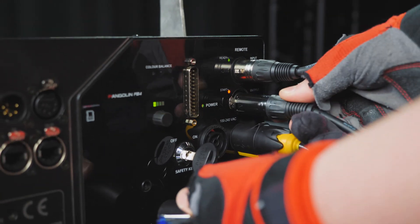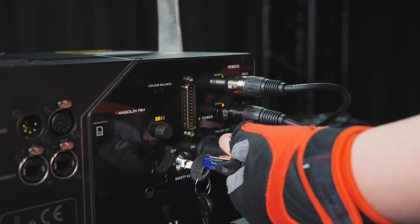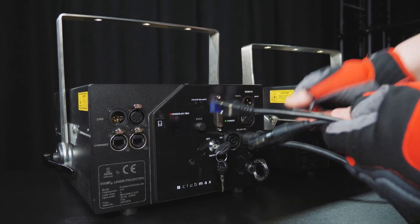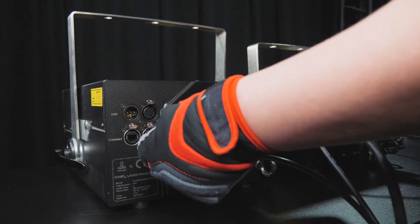Here's something to remember: when working with multiple Quant laser projectors, you can daisy chain the e-stop remote and Ethernet cable. As well, on lower power projectors, you can also daisy chain the power.